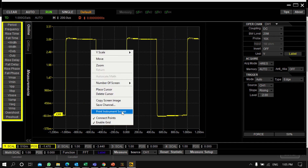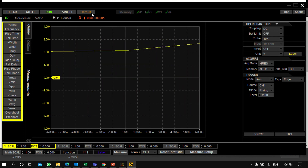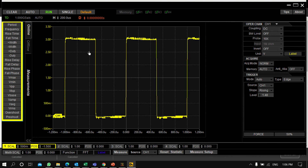Other options include printing the screen, enabling or disabling connected points, and toggling the grid. You can also increase or decrease the time per division scale from here and see the changes immediately. You can use Default Setup, Single Sequence, Run, and Auto Set from this part. After clicking Auto Set, it automatically sets the volts per division, time per division, and other settings.